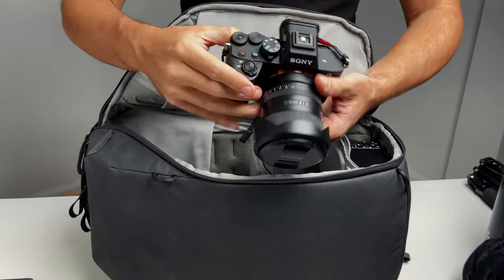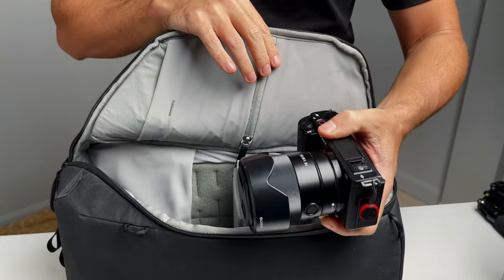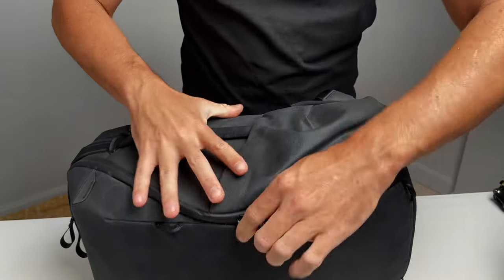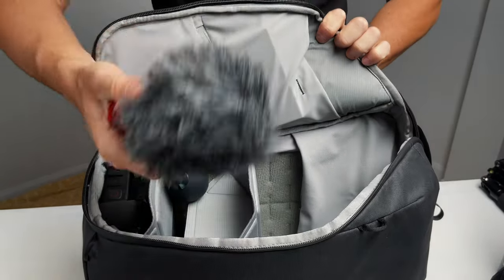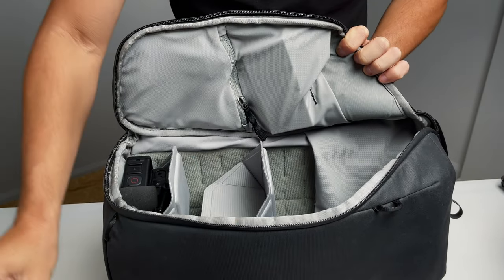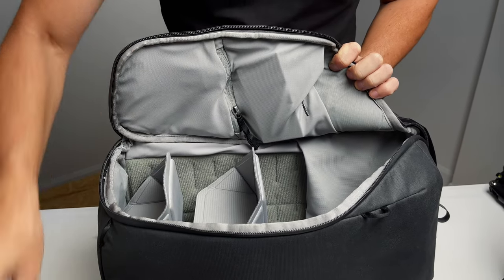Here I have my Sony a7 IV with a 20mm f1.8, which fits nicely. And then I also have my Sony ZV-E10 with a 35mm f1.8 — that's pretty much all of my camera gear at the moment. On the other side access I have my microphone of choice, the Rode VideoMicro 2 Go, a lens cleaning tool, my GoPro accessories, and a GoPro 11.